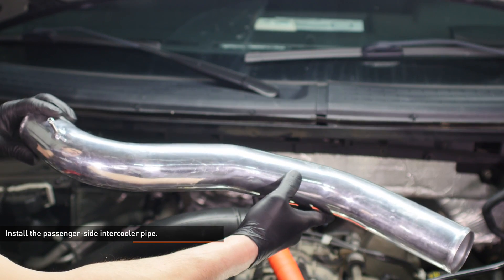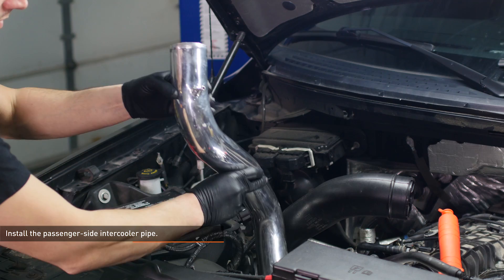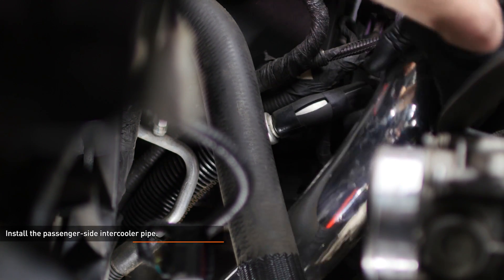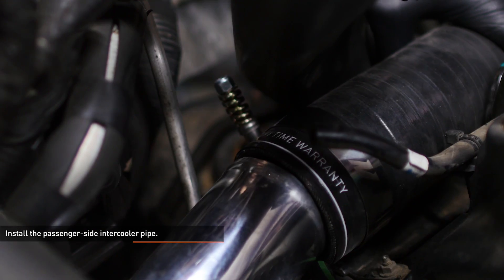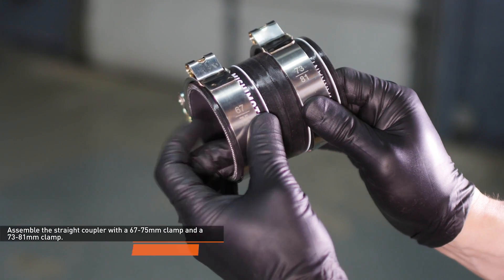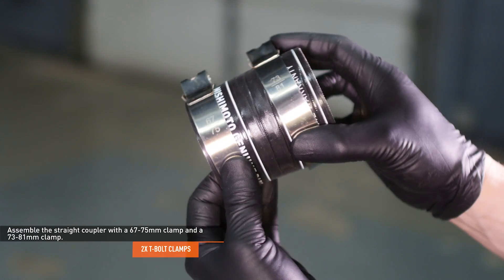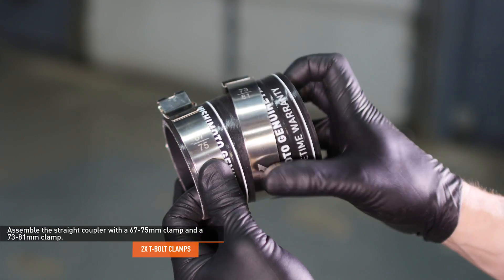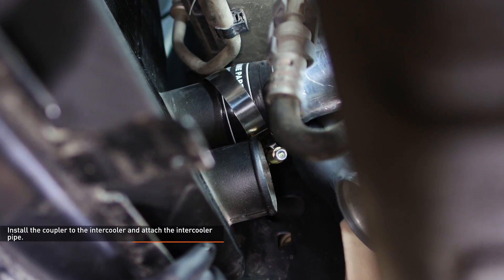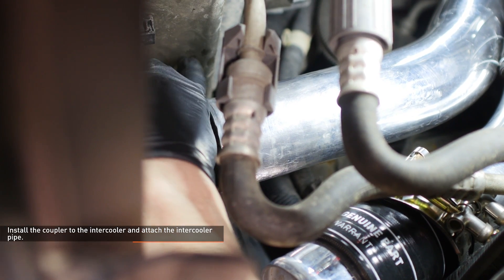Locate the passenger side intercooler pipe and identify the upper end by the nipple which is welded onto the pipe. Lower the pipe into place and slip it into the coupler you just installed. Locate the last coupler in the hot side pipe kit and assemble it just like the last one — the smaller end gets a 67 to 75 millimeter clamp while the larger end gets a 73 to 81 millimeter clamp. Slip the larger end of this coupler over the upper inlet of the intercooler, then slip the passenger side intercooler pipe into the coupler.